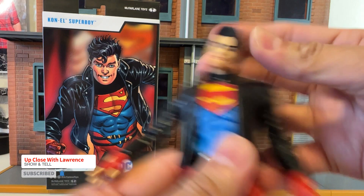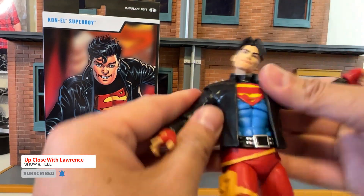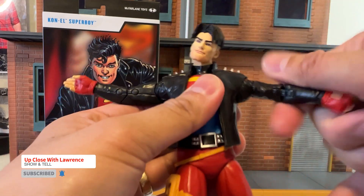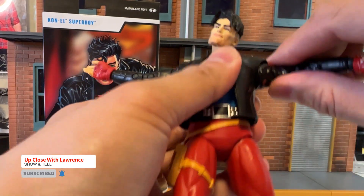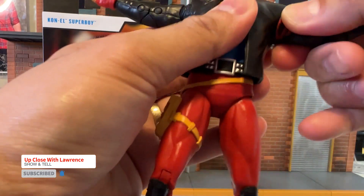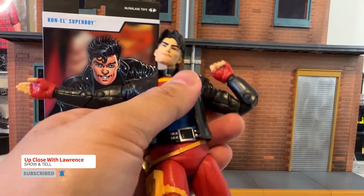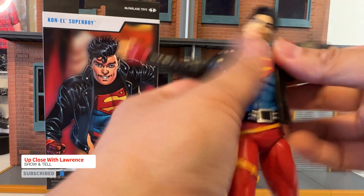Sideways, sideways. Arms, T-pose, no problem. And turn around — you have the bicep as well. You can turn around, there you go. Bicep articulation. Double jointed elbows — the usual McFarlane right there. I'm so relaxed, now I can just lay down the stand.